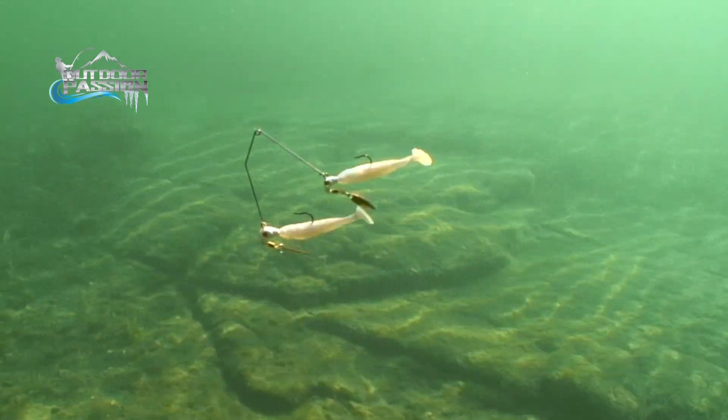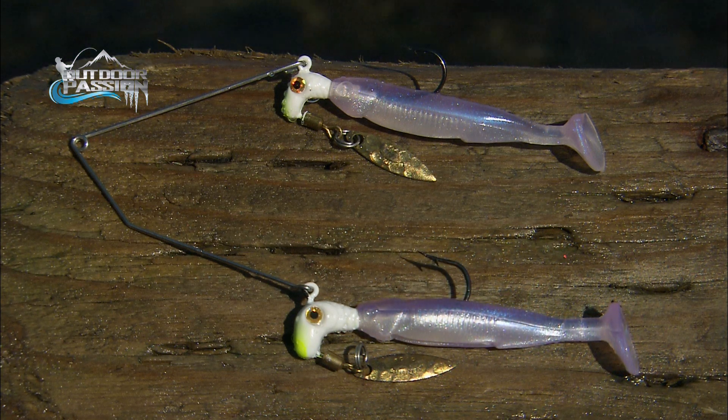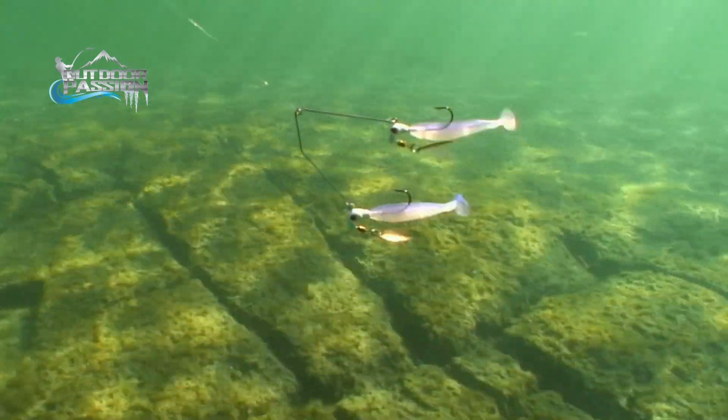This is a very natural presentation — I would say this is the finesse approach to multi-lure fishing, unlike the big umbrella rig. The advantage of this lure is it's very easy to use: just cast it out and bring it in very slow.